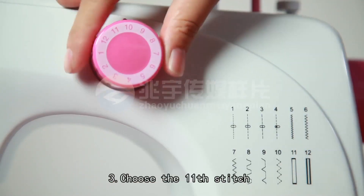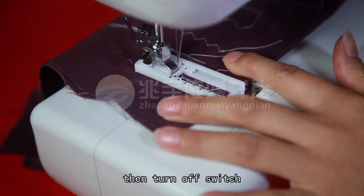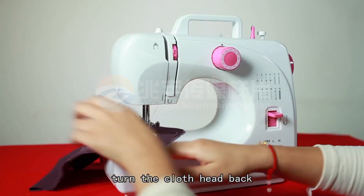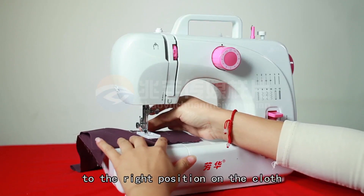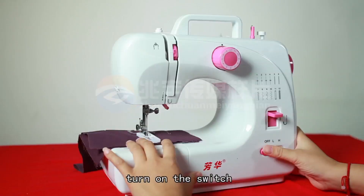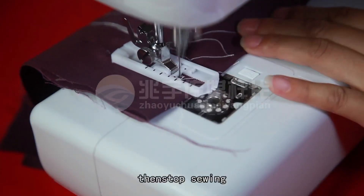Step 3 — Choose stitch 11 and sew 5 to 6 stitches at low speed, then turn off the switch. Step 4 — Choose the presser foot, turn the cloth head back, set the needle to the right position on the cloth, then press down the presser foot. Choose stitch 12, turn on the switch and sew to the bottom hole. When it is fully over-sewn, stop sewing.